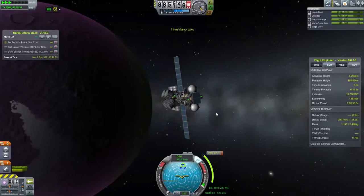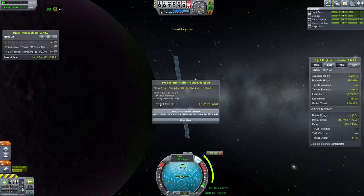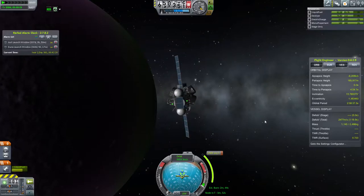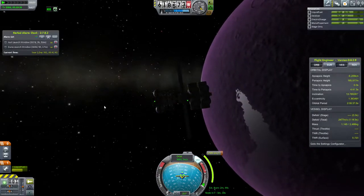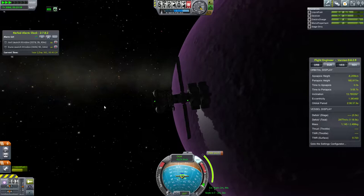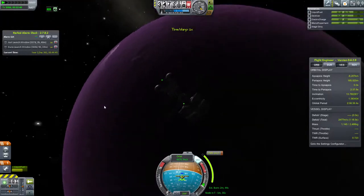Normally what you'd do with EVE is skim the atmosphere to slow down, since slowing down is always a difficult problem when approaching a body like this. But I'm running the deadly re-entry mod, so I was worried that without a heat shield, actually skimming the atmosphere would melt some things. That may have actually been true. I had a bunch of fuel left so I decided to just do a braking burn instead.